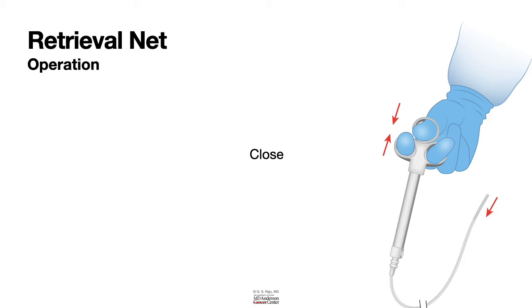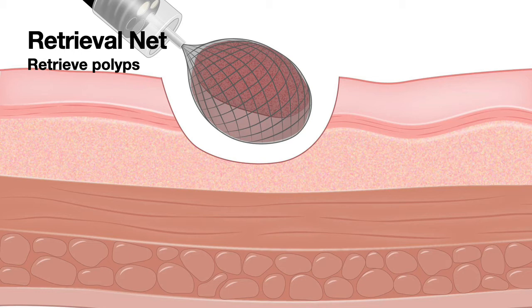The net is frequently used after removing a large polyp that cannot be suctioned through the biopsy channel. In that case, we use a net to retrieve the polyp. When opening the net, it is important to open it slowly. Once the endoscopist puts the net over polyp tissue, resected tissue, or a bunch of polyps, he will ask you to close the net — make sure you close it slowly so that it helps him make minor adjustments to avoid catching the mucosa.